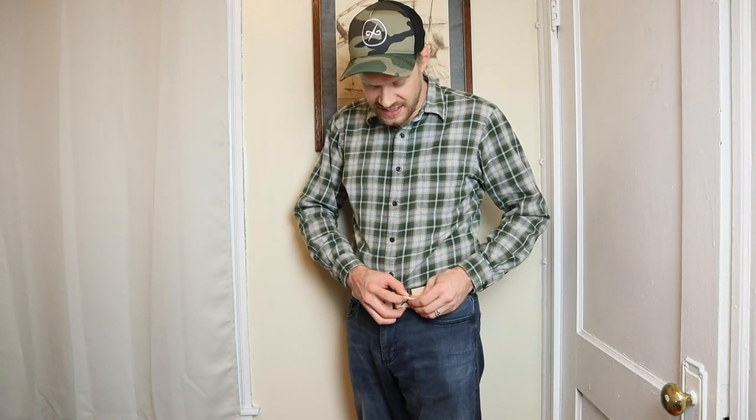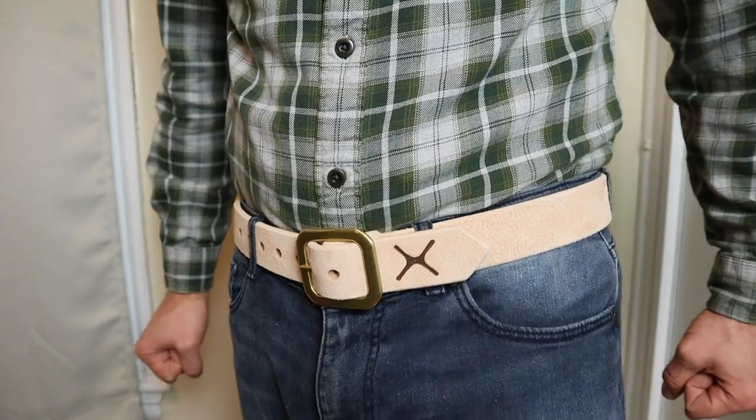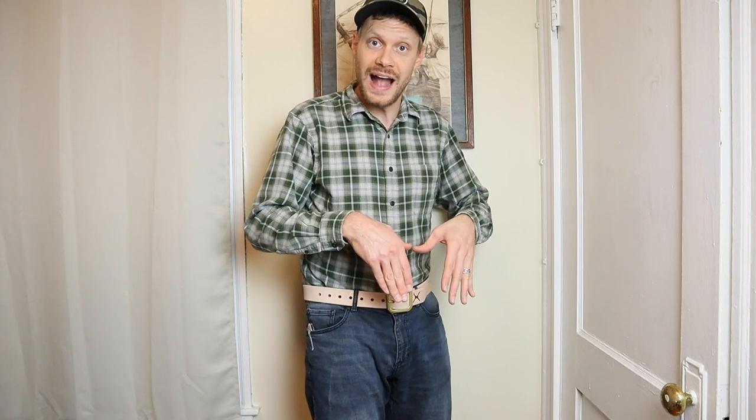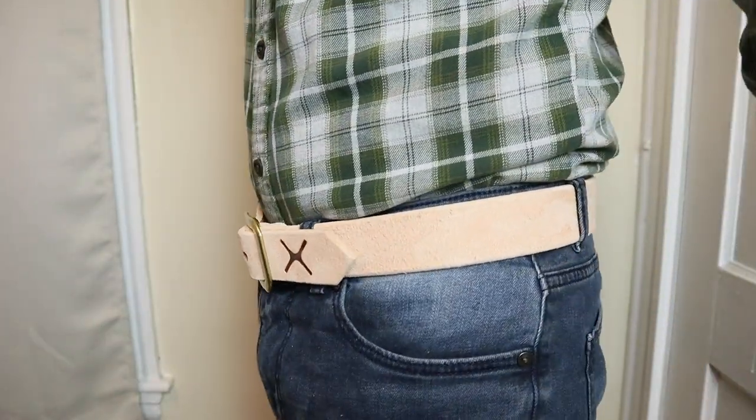Let's try this belt on and see how it fits and feels. The first thing I noticed when putting this belt on was the roughout — completely different from any other belt that I have, and it's going to develop such a great patina. It's also really thick. I just measured it — it comes in at around a quarter of an inch thick, so we have one and a half inches wide and a quarter inch thick. The buckle area does stick out quite a bit because you have those three layers stacked on each other, but I'm sure it will break in as I wear it. That's something to expect with 14 ounce natural veg tan leather.